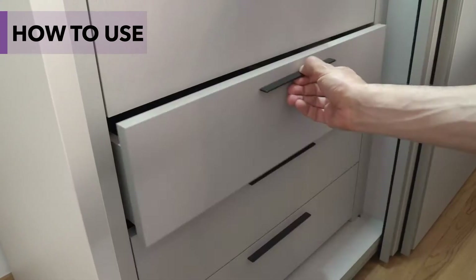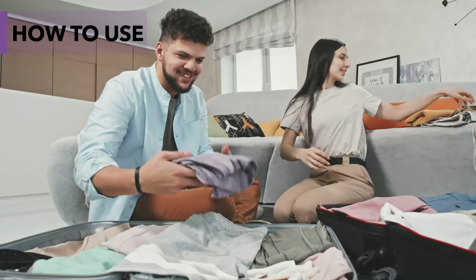Place scented sachets in your closets, drawers, suitcases, and boxes of off-season clothes.